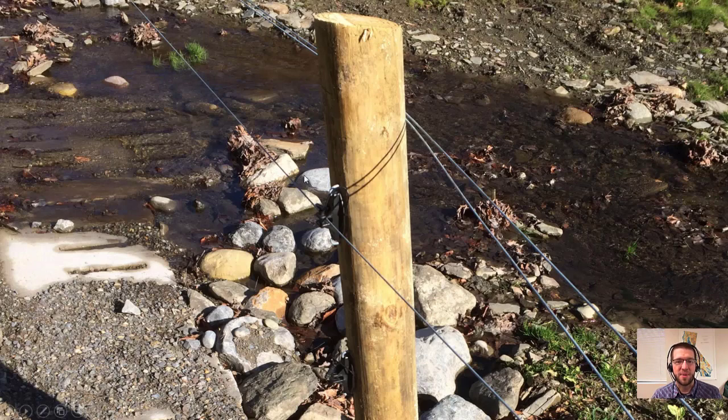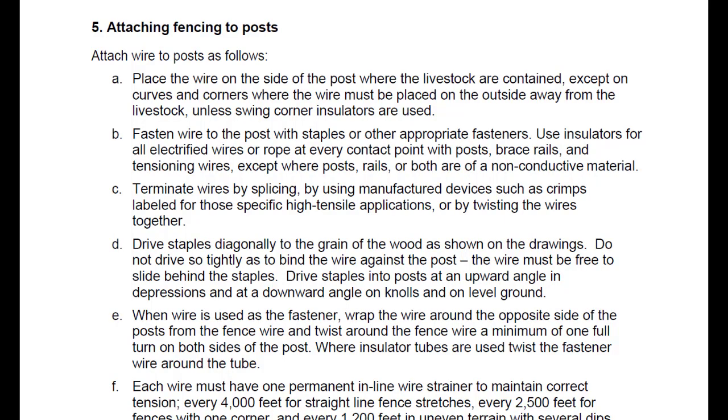Finally, we have pin-type insulators — removable pins you can pull out to detach the wire. Here's an example at a stream crossing: the operator has pulled out the pins on the lower insulators and lifted the wires up over the post, allowing more debris to flow through during spring rains. The fence spec covers fence hardware in Section 5, with instructions on which side to place the wires, where to use insulators, how to terminate ends, staple driving, wire wraps, and inline strainers.